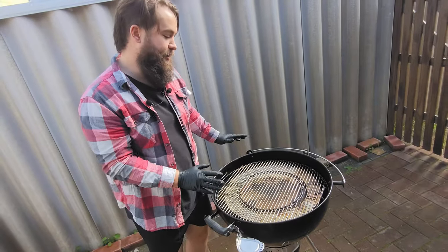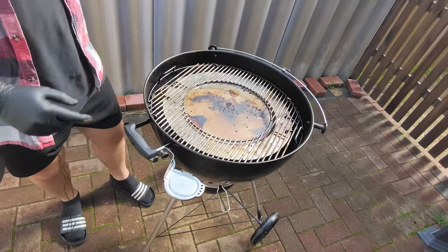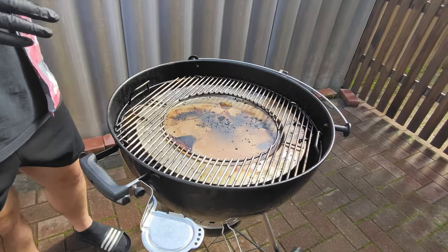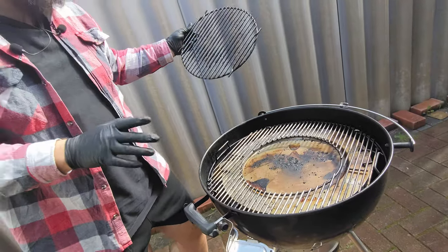So this might look like a pretty standard grate, but I can assure you it's not. We have this center insert, which can be replaced with any number of Weber accessories — so a grill, pizza stone. That's a fantastic little feature there.